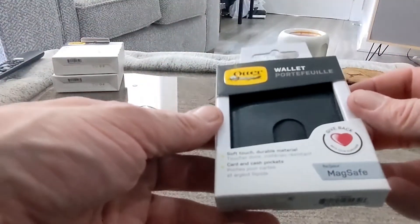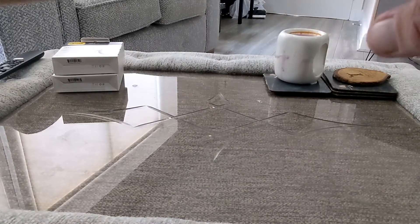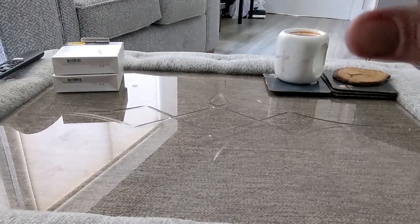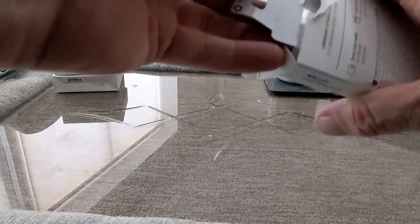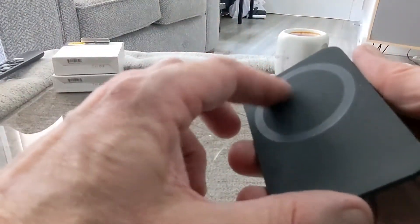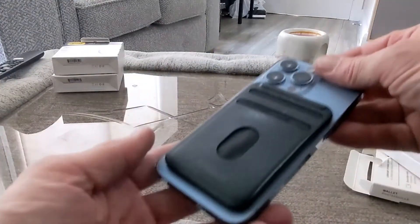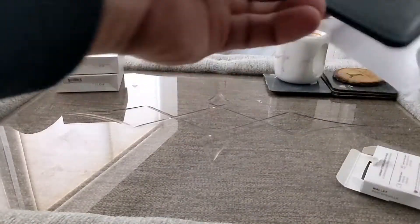We have got a little wallet — MagSafe, soft touch durable material, card and cash pockets. I actually carry a little wallet like this. It's a detachable wallet, credit card safe with a magnet. You can see you put your cards in there and you've got MagSafe on the back, and you just slide up your cards like so. It'll just stick on the back of your phone — pretty cool and quite interesting.